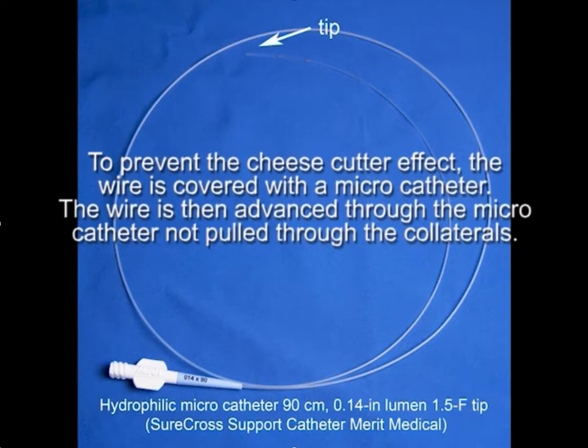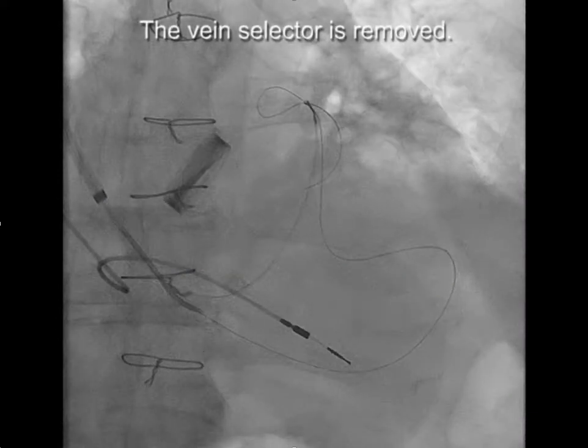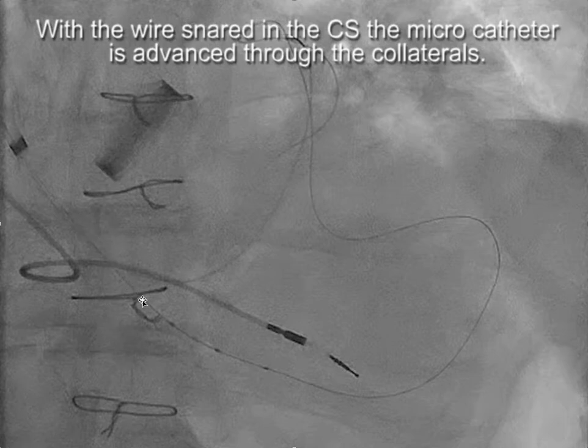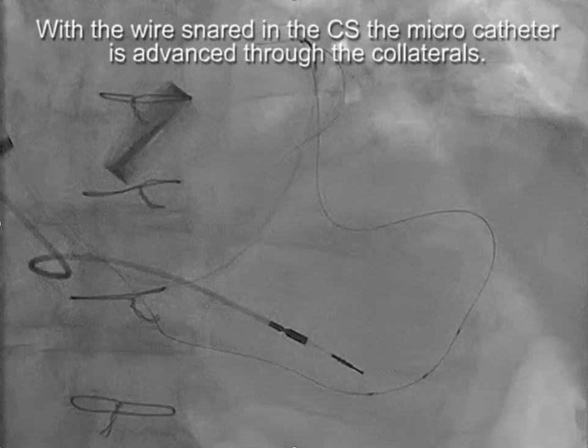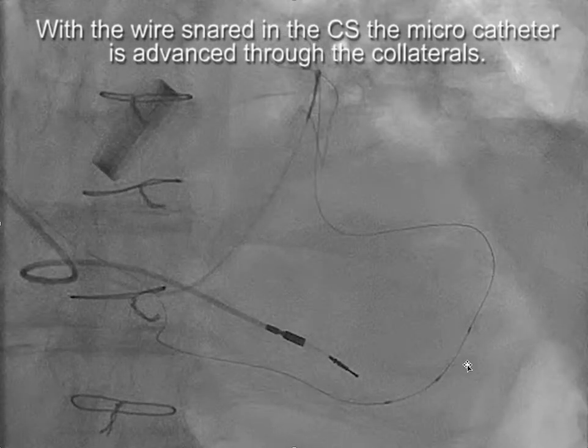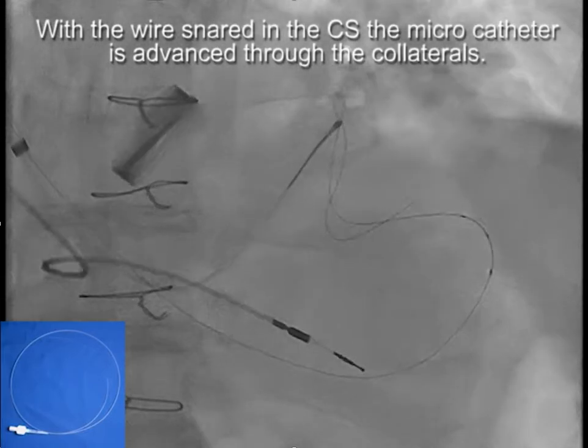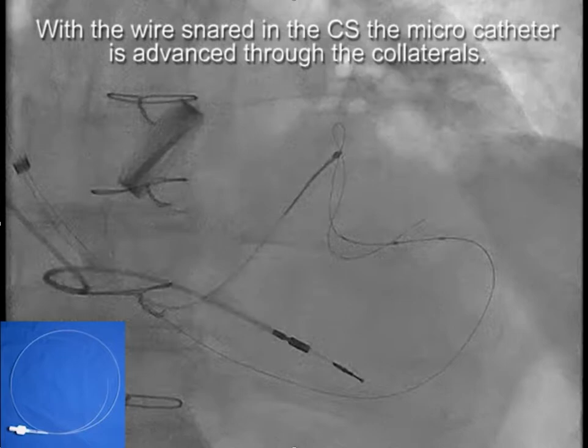The micro catheter used has an 0.014-inch lumen and a 1.54-French tip. The vein selector is removed, and the micro catheter is advanced to where the vein selector was. With the wire snared at the top, the micro catheter is advanced through the collaterals, while tension is maintained on the wire to allow the micro catheter to pass through the collaterals and back out into the CS.